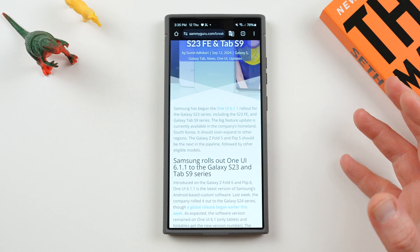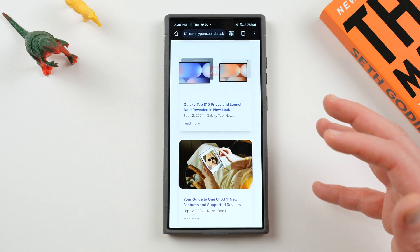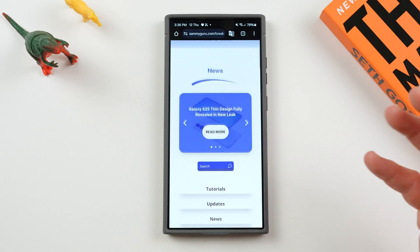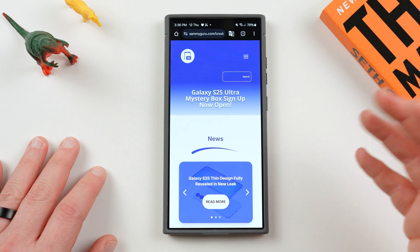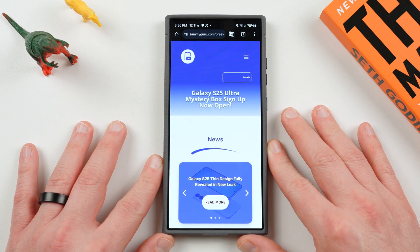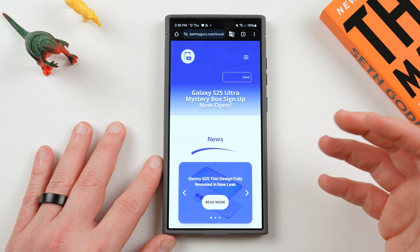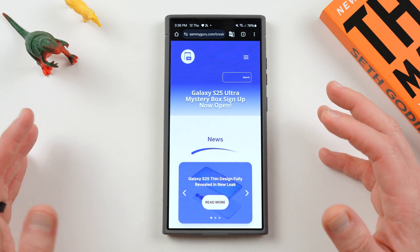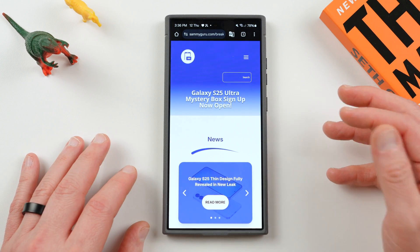I'm going to be checking my Tab S9 Ultra furiously. I have a Tab S9 Ultra and will go through all the features that the tablet's got, as well as my S23 Ultra, and see when it's updated. But if you guys do get it before me, drop me a line at jeff@samiguru.com, or hit me up on X. Everyone should be super excited. Samsung S22 users — we still don't know if or when you guys will get all the features. Some of them are probably going to be left out for the S22, but it should still get some of those features down the road. Samsung just hasn't released a full time frame yet.